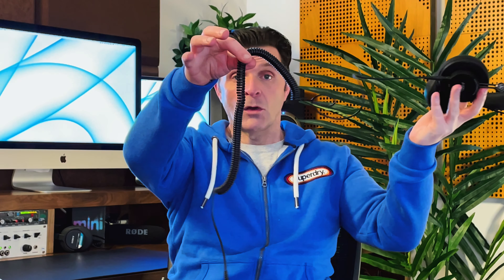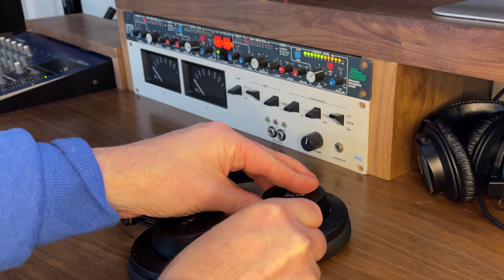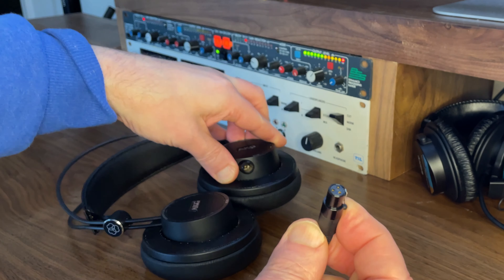The cable is a five-meter coiled cable. I like the fact it's coiled because it doesn't get in the way in the studio. It's also detachable and non-proprietary, which means if you want to replace it you can buy any kind of cable online — it literally snaps back in. We love detachable cables on this channel because it means the longevity of these headphones should be practically unlimited, since the cable is often the point where headphones give out.